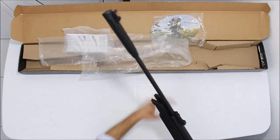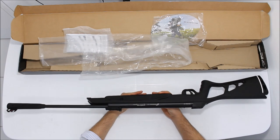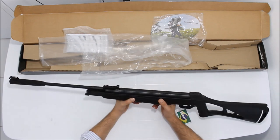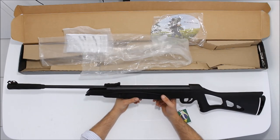Não tem diferença externa alguma da Nitro X, nenhuma. A diferença é internamente na mola.